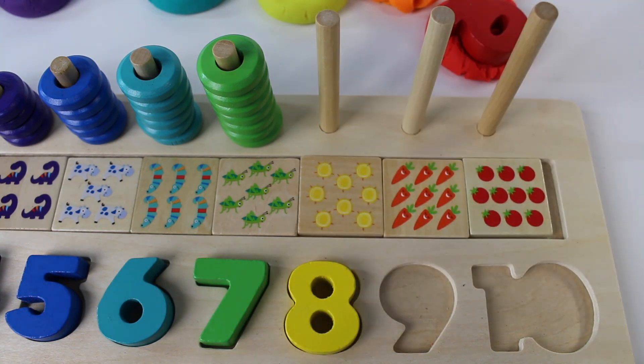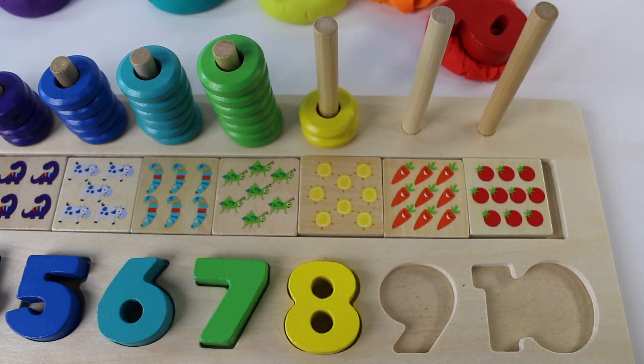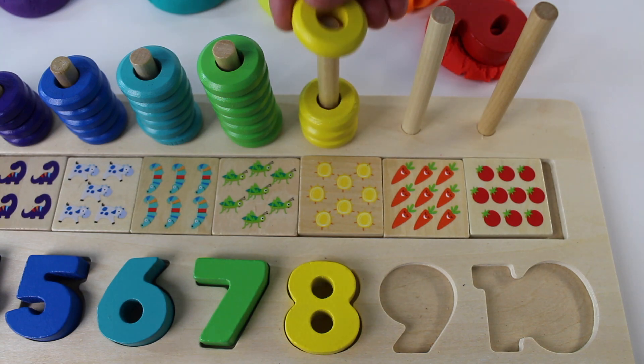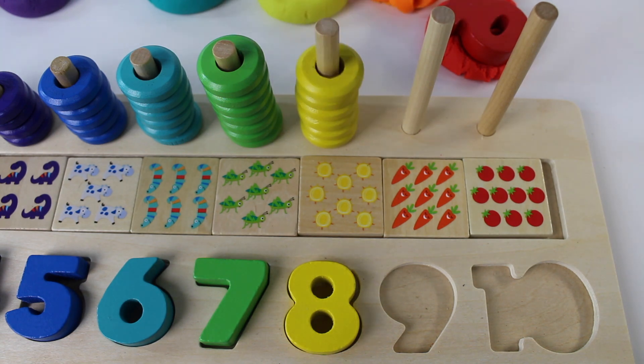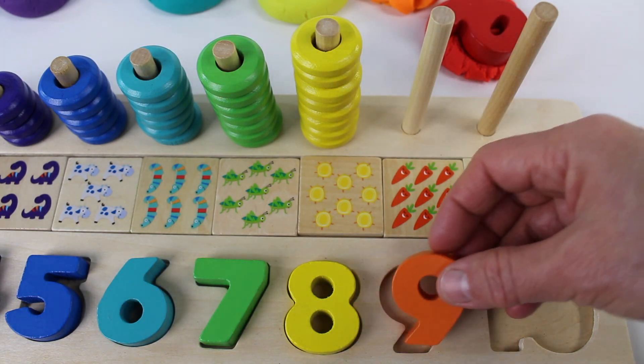Yellow number 8 — one, two, three, four, five, six, seven, eight yellow rings. Orange number 9.